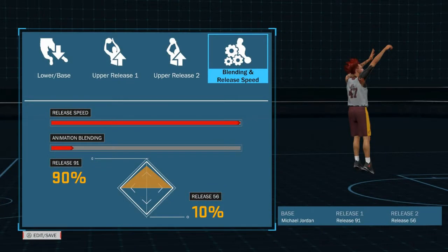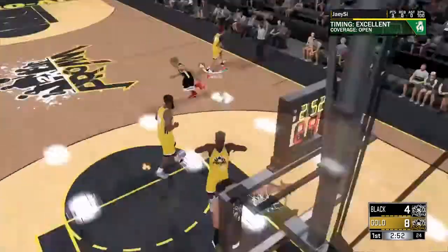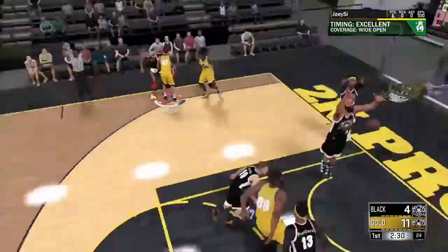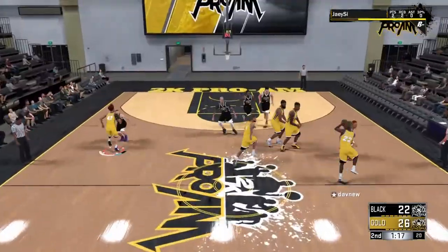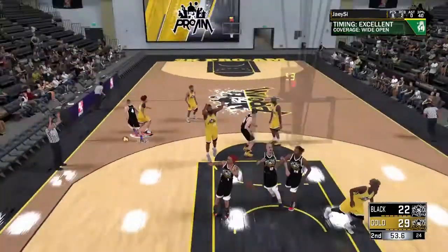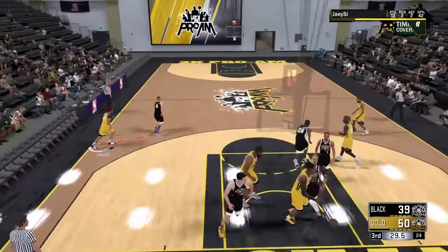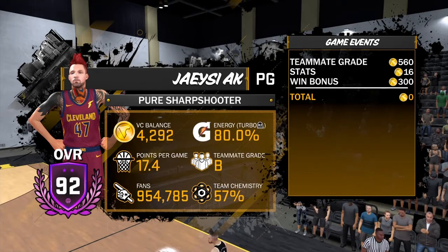Next we've got BSR Fish's jump shot — Michael Jordan for the base, Jump Shot 91 for release one, and Jump Shot 56 for release two. This jump shot is pretty nice, honestly — probably my favorite of the day. The reason is the fluidity: between the two top releases there's a good cue, the base fits well, and it's a nice even release speed. It's not too fast to where it's hard to time and not too slow to be contested quickly. It's right in the middle, which is right where you want to be.